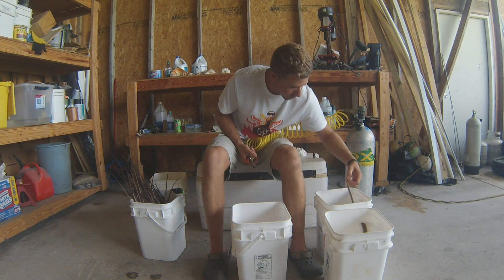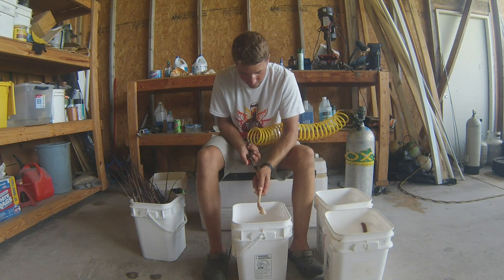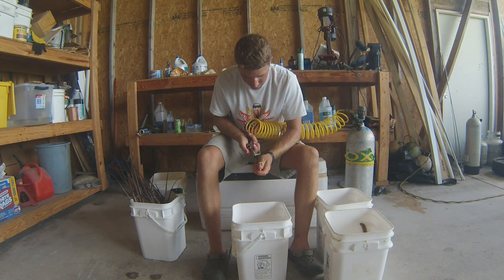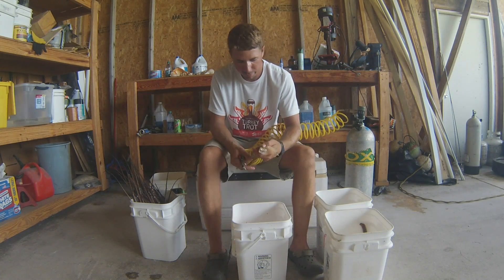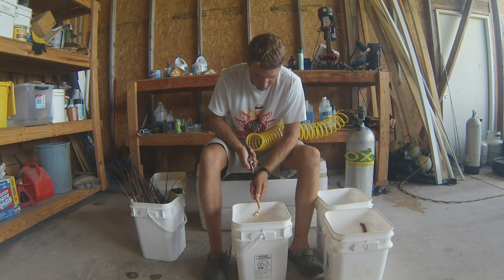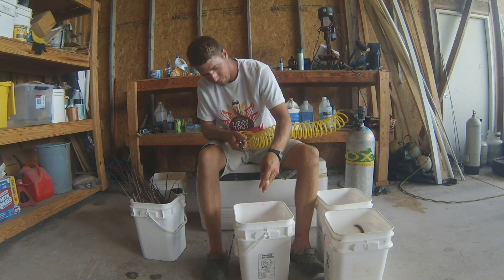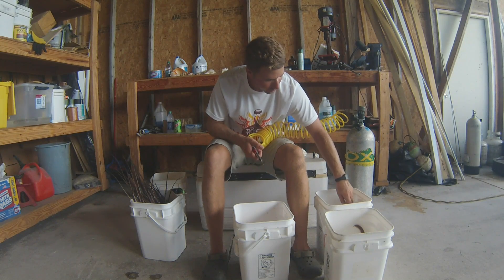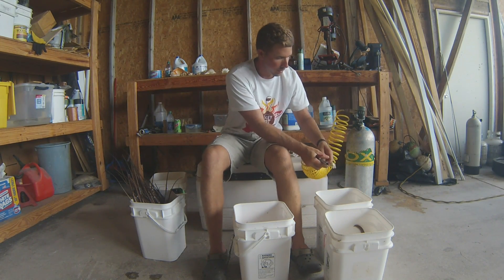Do a couple more of those real quick. Inject the needle, a little shot of air. I like using the buckets because it gets kind of messy — you definitely want to do this outside. It's all good meat, good for bisques. If you want to batter it and deep fry it, it's awesome. You can even cut it up into some smaller chunks and make some scampi out of it.